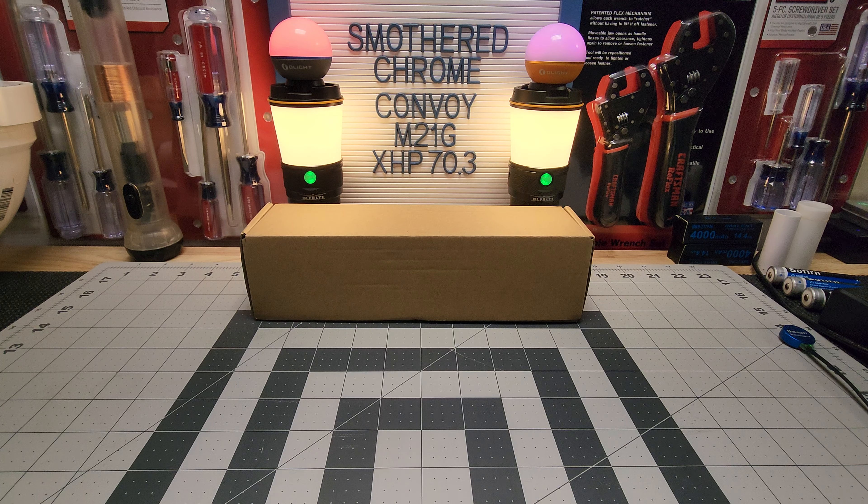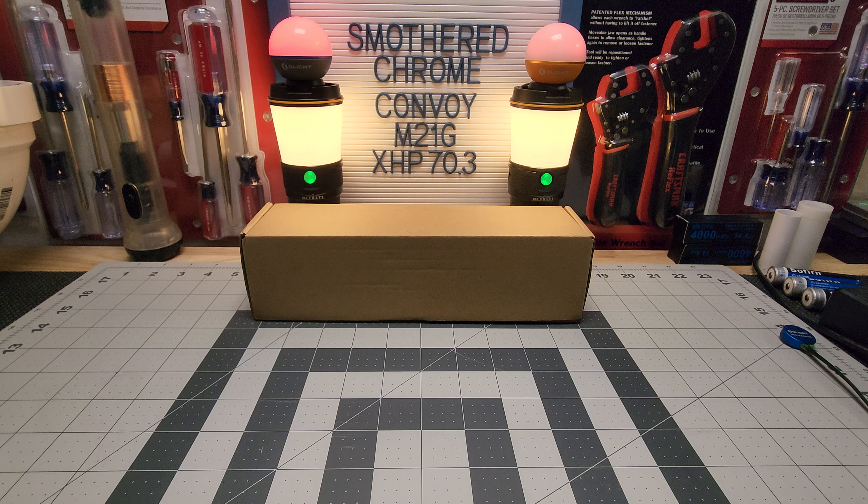Hello everyone, hope everyone's doing well. Tonight we got the Convoy M21G — this has the XHP 70.3, I believe up to 5500 lumens or maybe 5200, we'll check it out. I'm pretty excited about this because it's basically a 70.2 dedomed. It does have a smooth reflector, and all my 70.2s have crumpled reflectors, so I was always curious to see how that would perform with a smooth reflector.